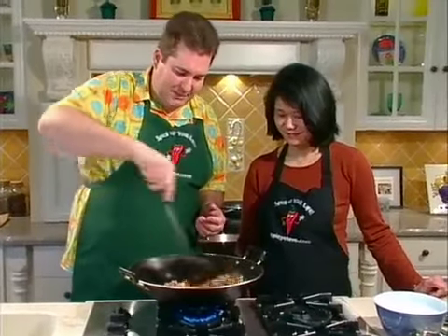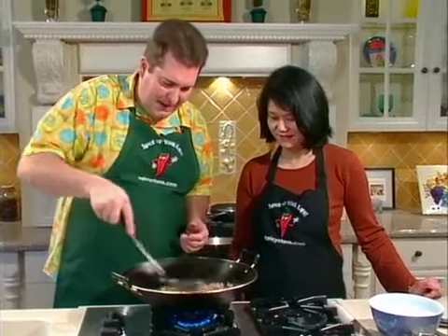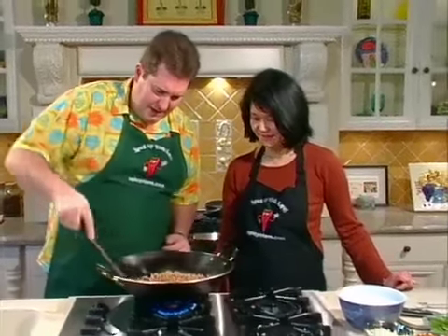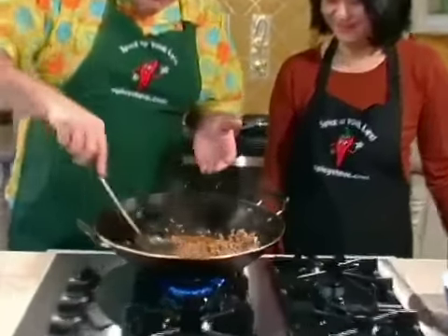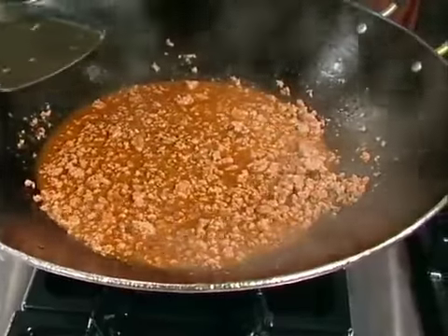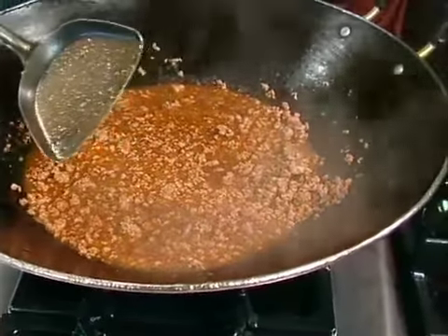So as we stir this and bring it to a boil, break down that Nam Prik Pao, mash it in well. Also always check the back of your ladle because sometimes the paste can stick and you think you're mixing everything in but there's a big chunk hiding there. If you look now, we've broken down the Nam Prik Pao and we've got a nice roasted chili paste sauce — we're all ready for our next ingredients.